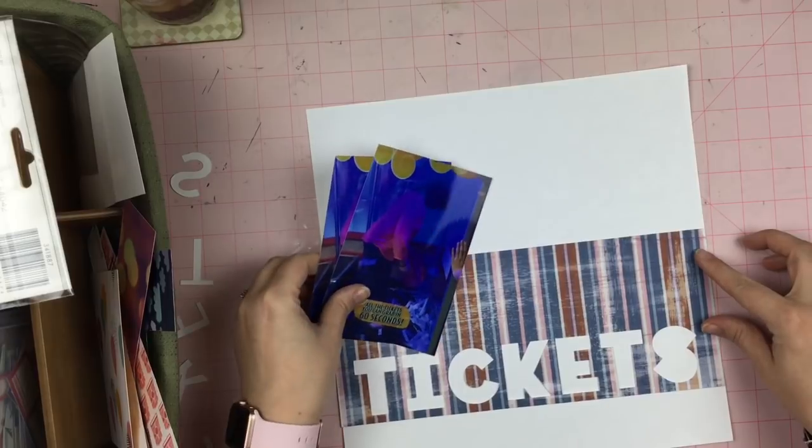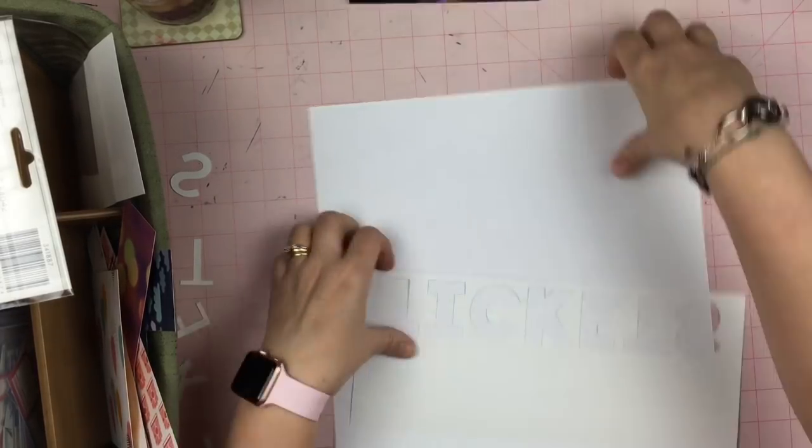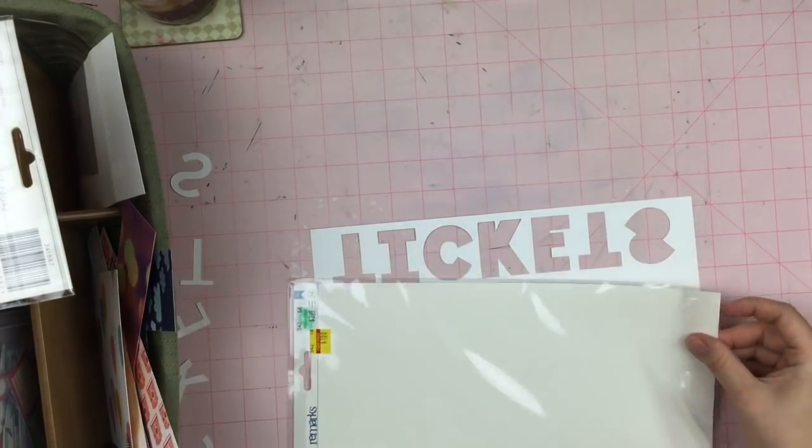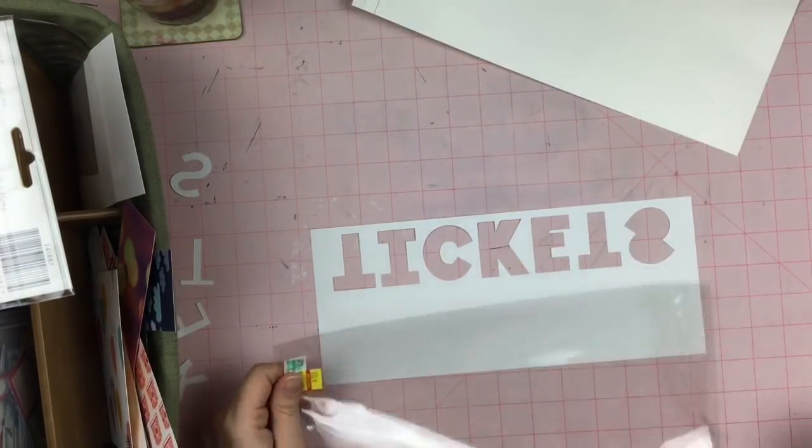I'm not sure exactly what direction I'm going with this yet. I know that I need to just create the shaker box element and then I can figure out the rest of the page.